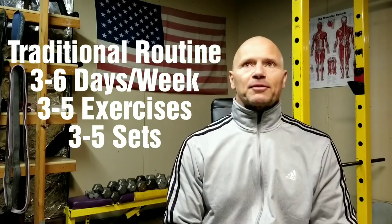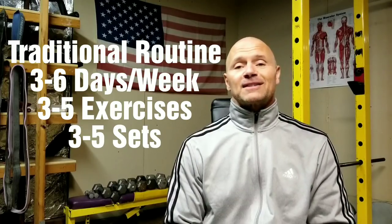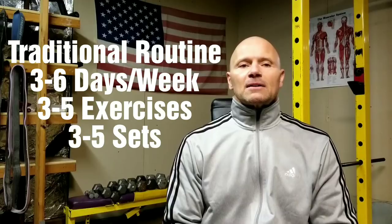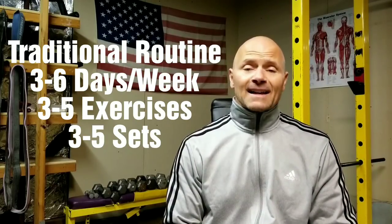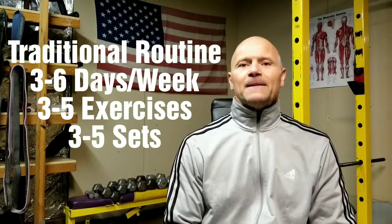So, how do we go about doing that? Let's assume for the moment that you're doing a more traditional type workout program, which would be 3 to 6 days per week, 3 to 5 exercises per body part, 3 to 5 sets per exercise. Sound familiar? If, in fact, you're doing something like that and you're curious, how are you going to go about doing less and growing more from it? It doesn't make sense in a way — you're used to doing a certain amount of work in the gym.